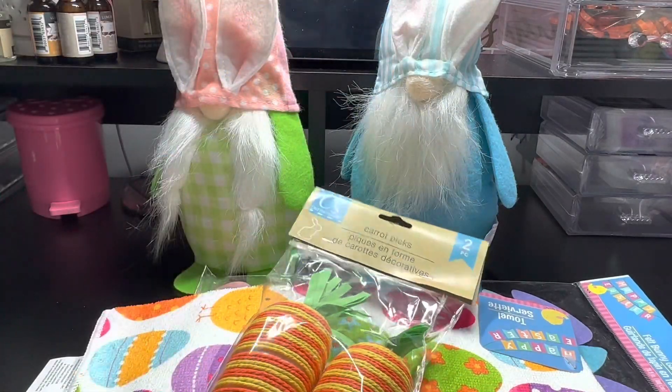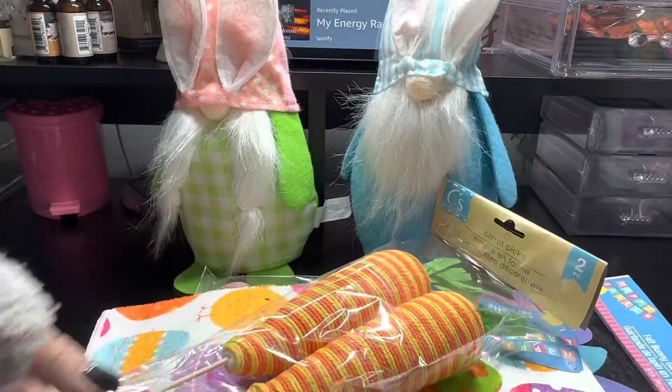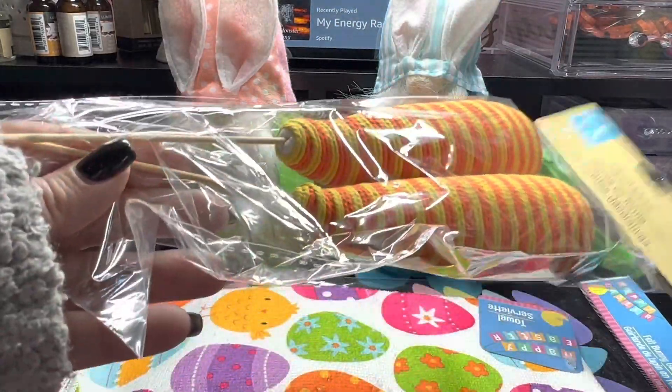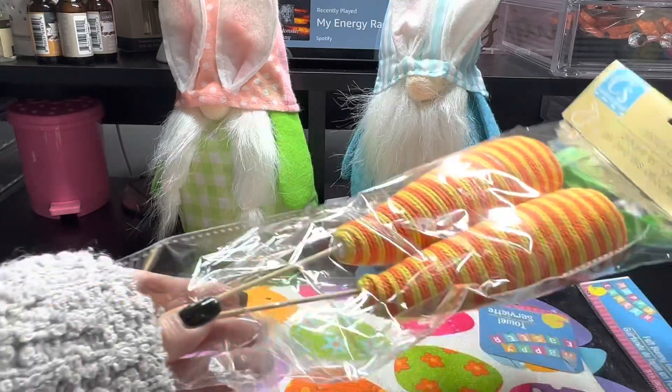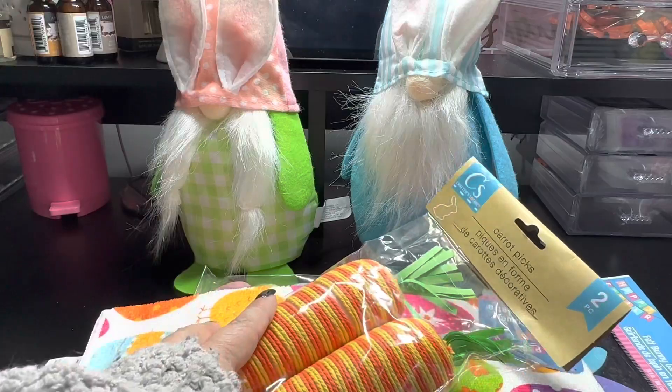I also picked up a pack of these carrot picks. This is the two-piece. I like the way this looks and it has the picks. These are great for flower arrangements — you can add your little Easter arrangements. So these are great.